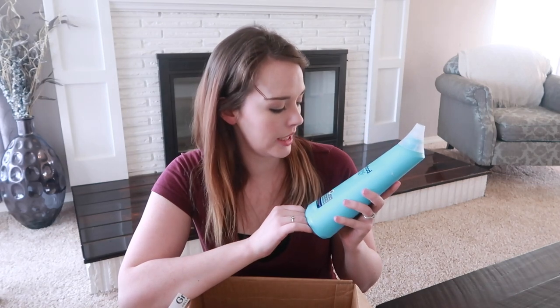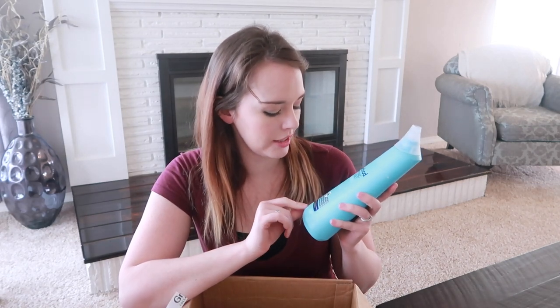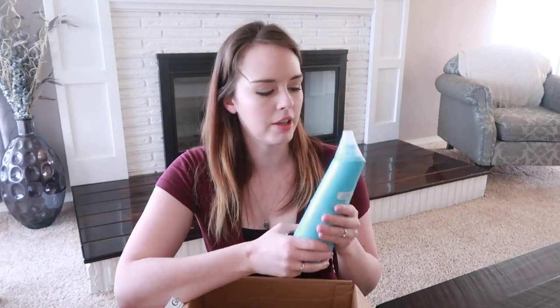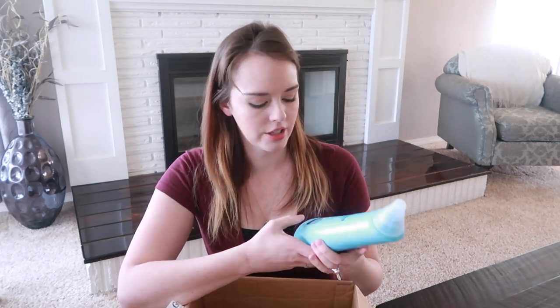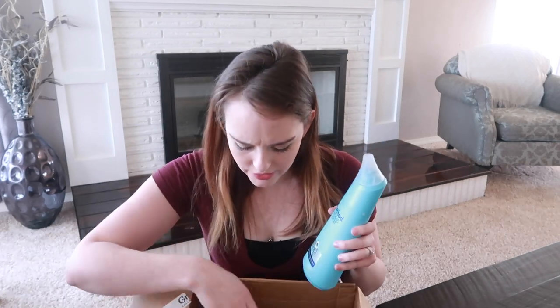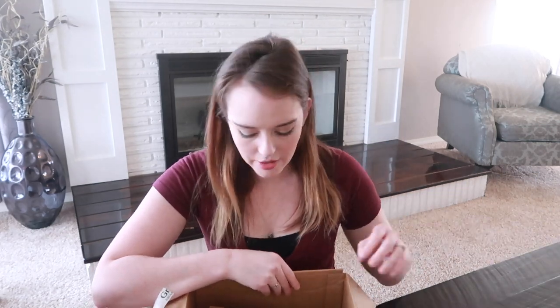This is Method Anti-Bac Toilet — an antibacterial toilet cleaner and the scent is spearmint. You can smell it through all the packaging — it smells really good. I just actually bought the Mrs. Meyer's toilet cleaner, which I think is also mint and spearmint, so I'm going to have to test these two against each other and see how they compare.